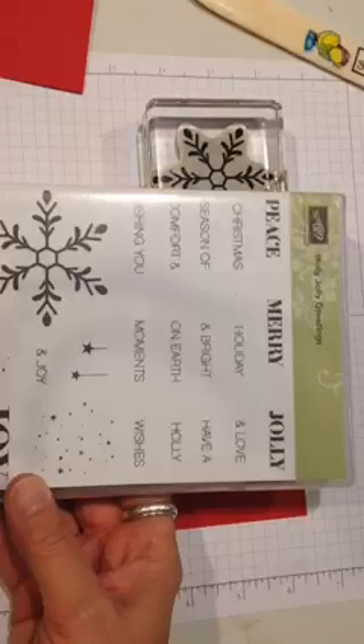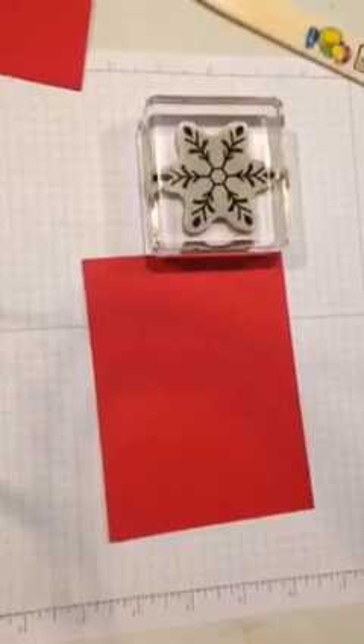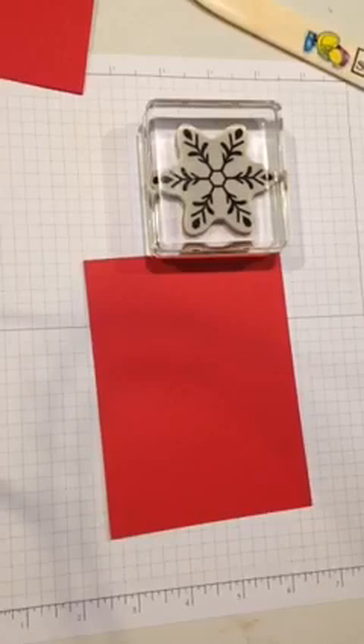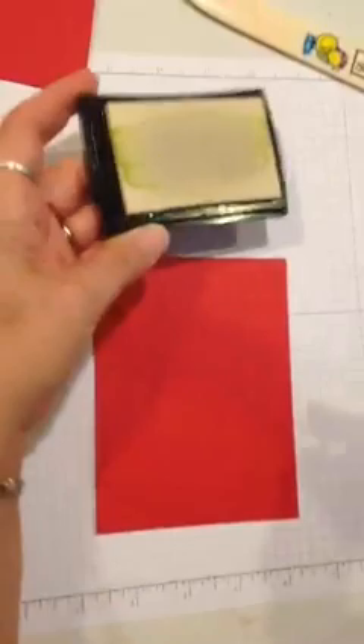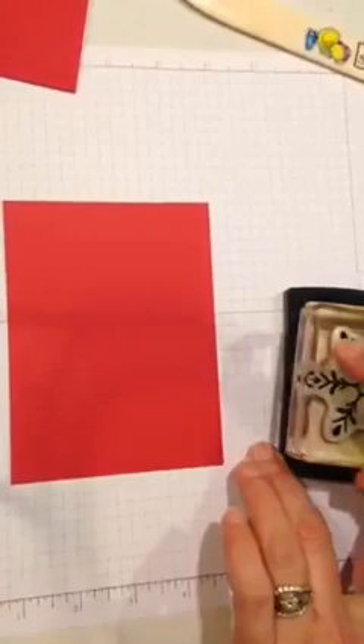Just ignore the nasty comments — when I get a chance I'm going to go back and block that person. So anyway, here we go. I'm using my Versamark ink pad and I'm just going to ink up my stamp. I need to move things around here so I can do this without rocking the camera. I'm inking up my snowflake and just going to stamp it randomly — just complete random stamping.